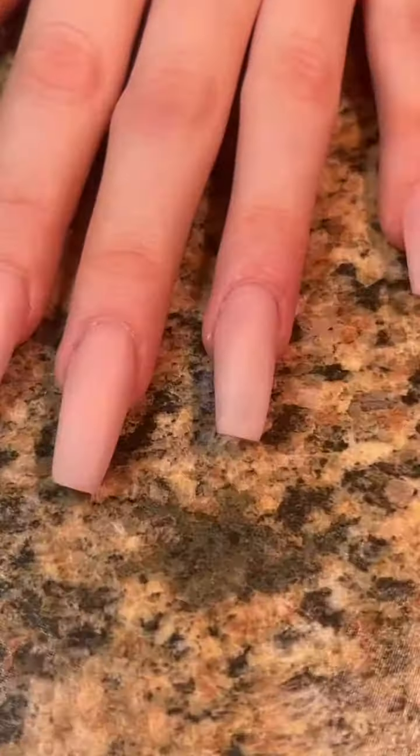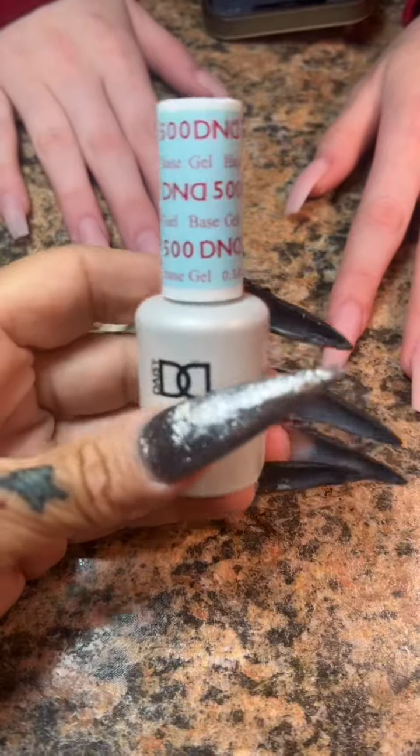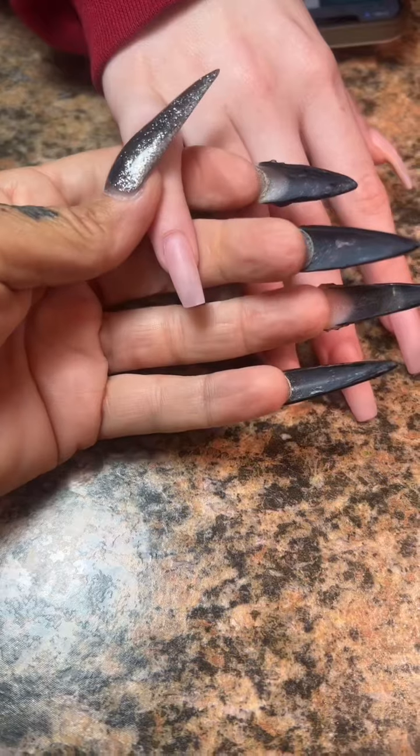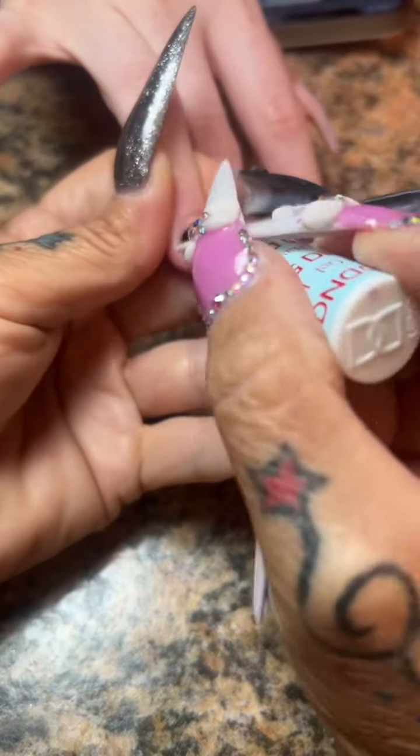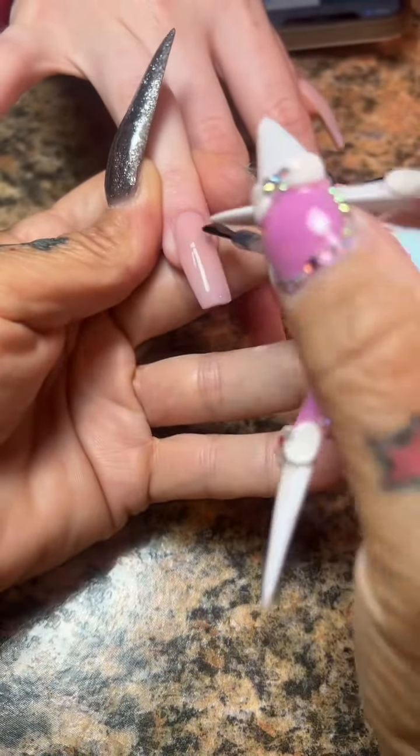Marlena is back and we already did her refill again. I used a chisel powder 15 bay. We're going to start off with a base coat on this. I like to use a base coat on this specific acrylic because it just...